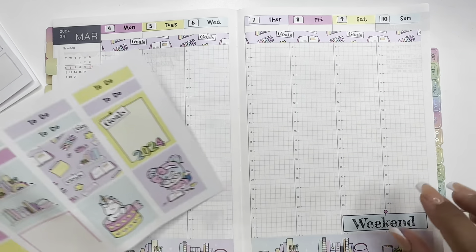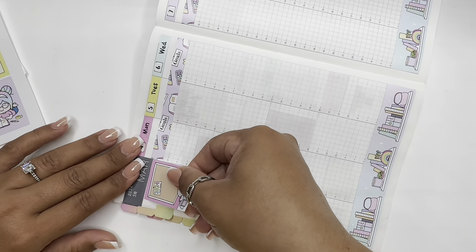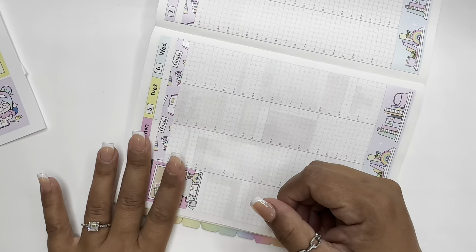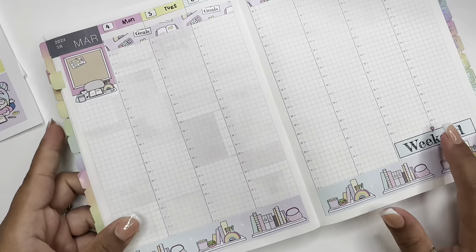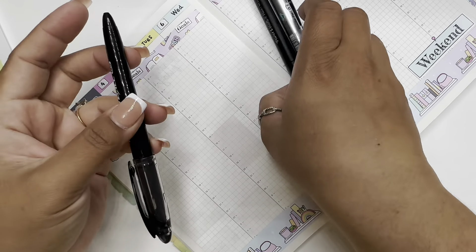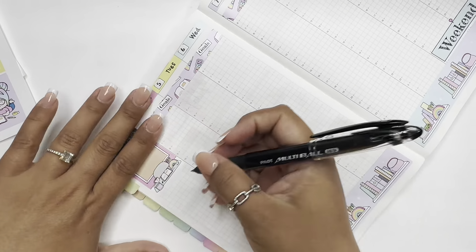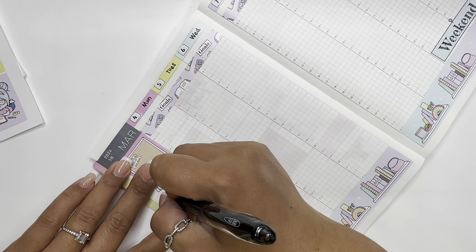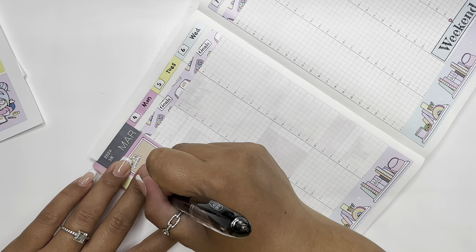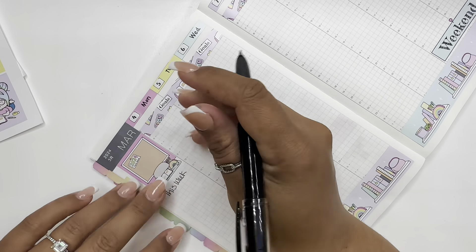This one here. There we go, right there. I'm going to bring out my usual pens — the Pilot Multi Ball Roller Ball — and I'm going to write down this week.